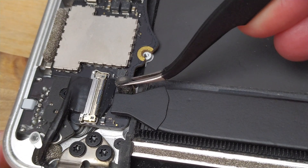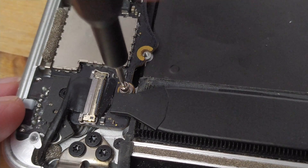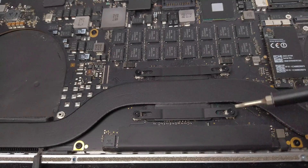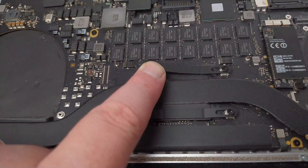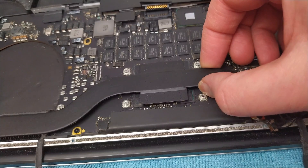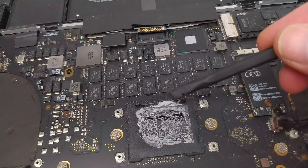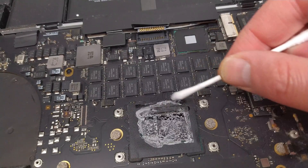There's one screw on either side, the left one hidden away under a rubber cover. And then there are 4 more torque screws over the heat sink itself. These go through a pair of spring-loaded metal brackets that apply tension to keep the heat sink pressed down against the CPU. Lifting off the heat sink reveals all of a dry, crusty 7-year-old thermal paste underneath. This is no longer doing its job so it's time to clean it off and replace it.